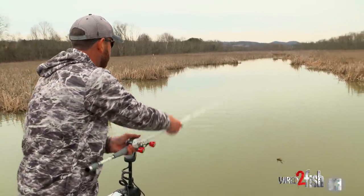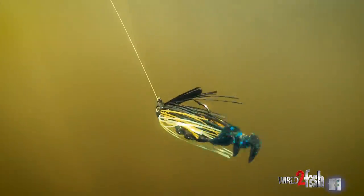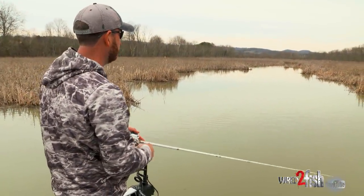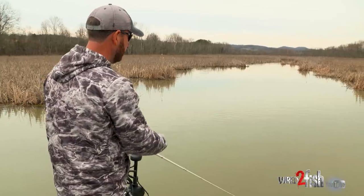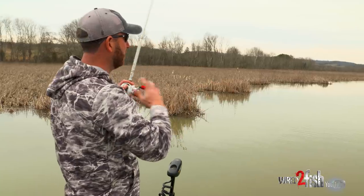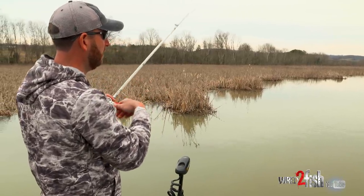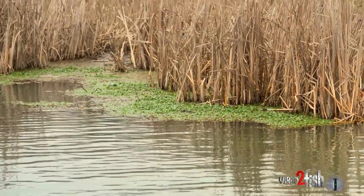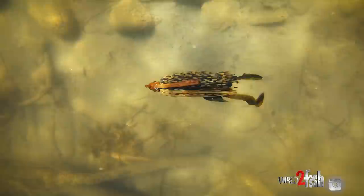Swimming the swim jig is something that when it's right, nothing else even compares to it. I've been victim of honestly not fishing one in a lot of situations where I should have. I felt like I needed something that was much more aggressive — something that put off a lot of vibration, a bladed jig, a spinnerbait. But a swim jig, especially on a still day like this with no wind at all, those are the conditions where a swim jig really excels. Those fish don't need a lot of aggressiveness or vibration. That swim jig is supernatural.